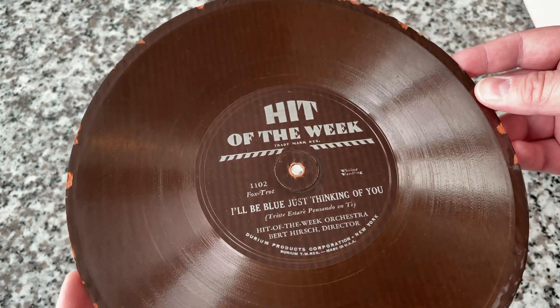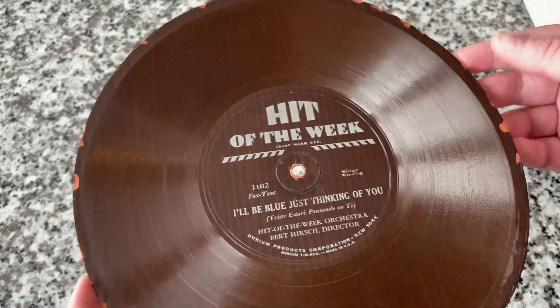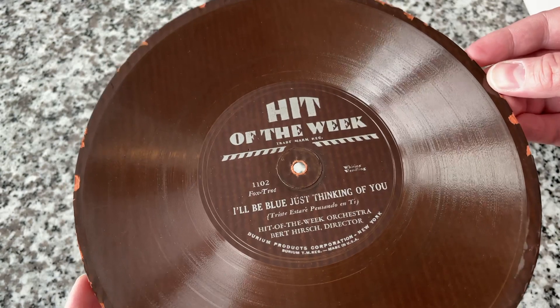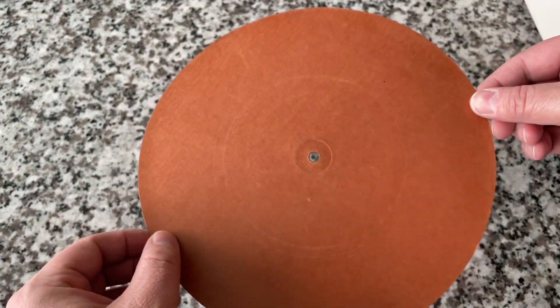Anyway, the Great Depression killed this company off. They changed hands a couple of times, and then they were gone. If you want to learn more, check out Wikipedia. This one is in pretty rough condition, but we're going to listen to it anyway.